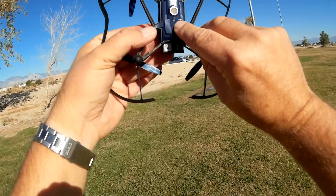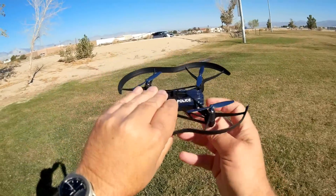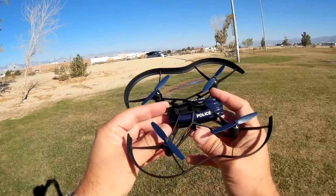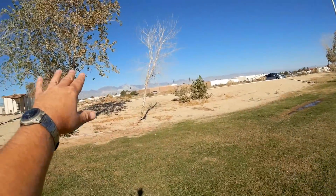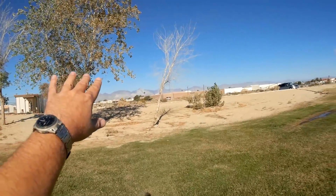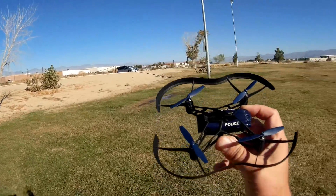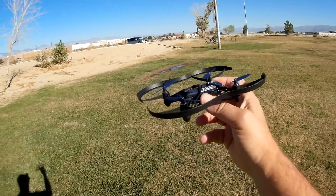It also has an optical position hold sensor to maintain its position over the ground. I've been saving these for a somewhat breezy day. We do have wind today — about five miles per hour steady breeze — just to demonstrate the position hold of these quadcopters and that they are able to fight the wind.